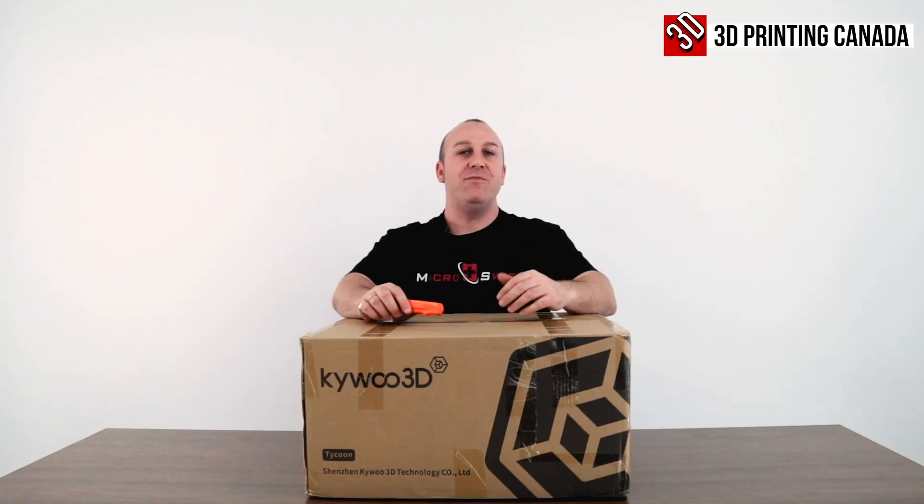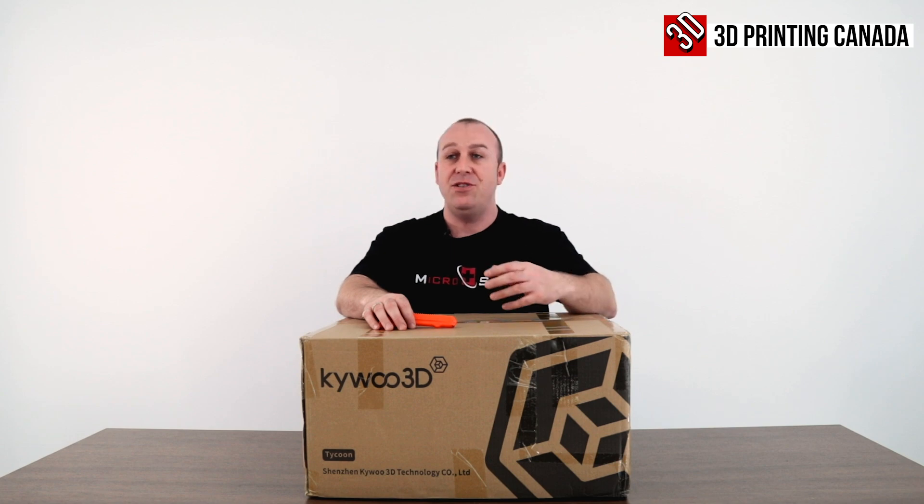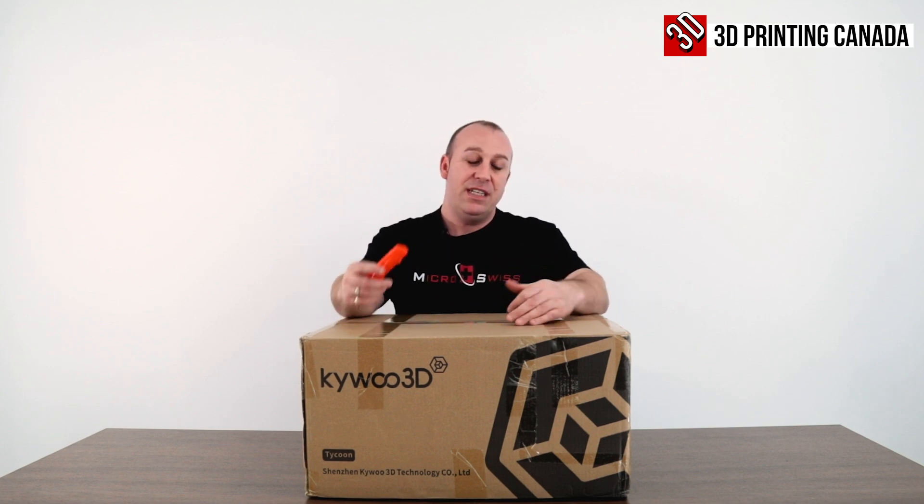After doing some reading and some research online, this printer comes with a build volume of 240x240x230. It also comes pre-installed with a BL-Touch and Direct Drive Kit. So without further ado, let's break into this box and see what it has to offer.